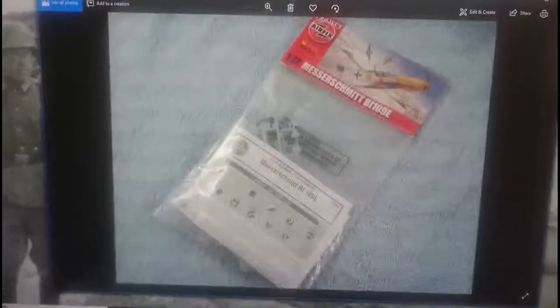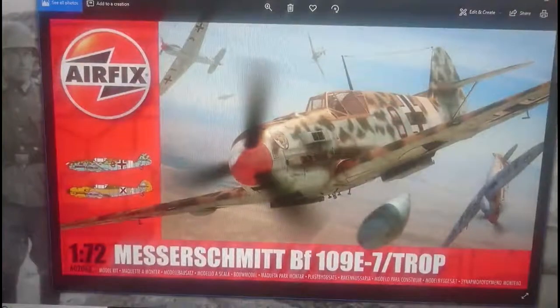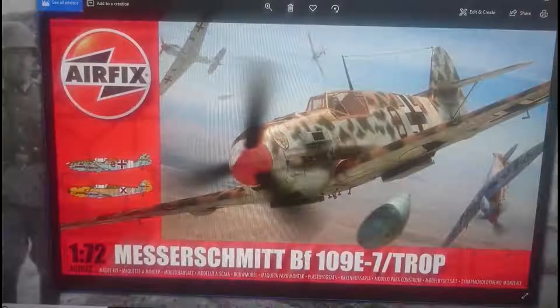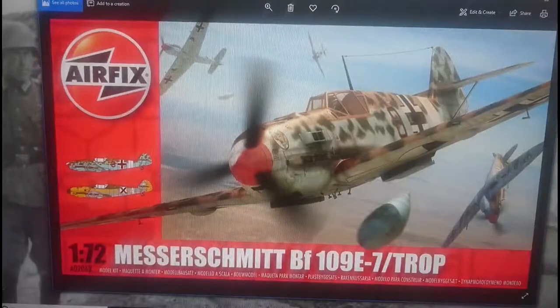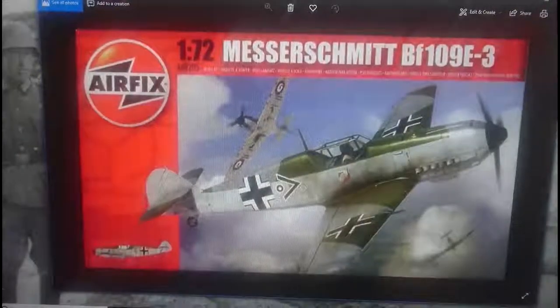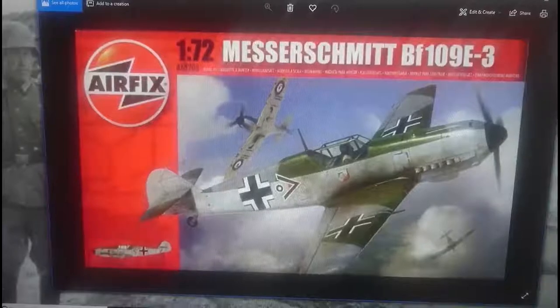That's the 2013 bag kit edition. Also in 2013 they released a BF109E7 Trop variant — I'm not sure whether there's an E7 and E-Trop separate sprue in the box, but the majority of sprues are exactly the same as in the kit we're reviewing today. Then in 2014 they re-released the kit as an E3, with E3 decals and markings for a different pilot.